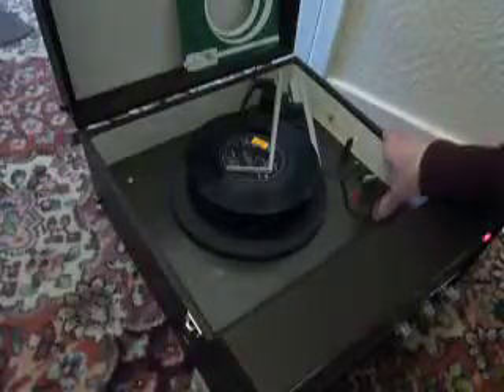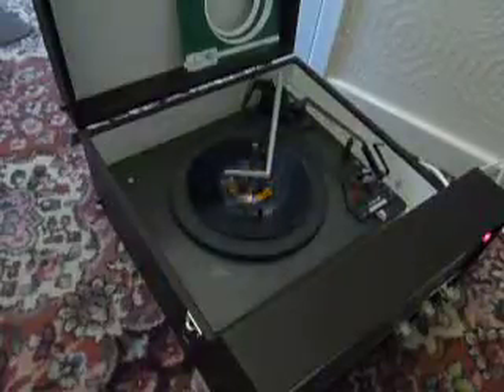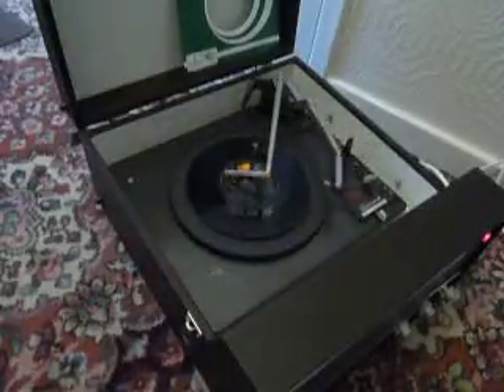If you want to skip to the next record, just flip the switch to auto again and the next record will play.